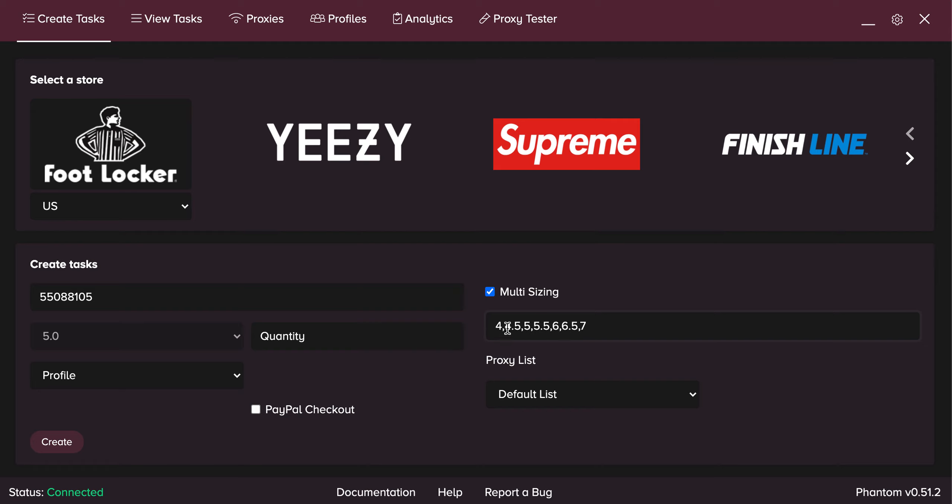Quantity is how many tasks you want to create. If you want one task, that's 1. If you want 15, type 15. If you want 100, type 100. For this example, I'm just going to do 5.